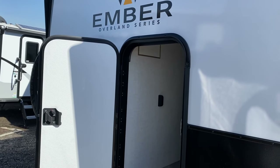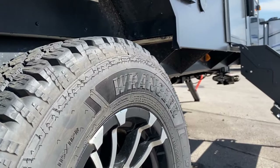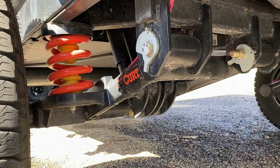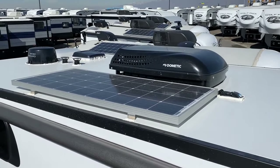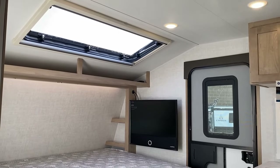Outfitted with a rugged off-road trailing arm suspension and custom chassis, they're ready to handle life outside of the parks. And every Ember features solar and inverter packages with more powerful systems available. But it's not all just about the nuts and bolts.